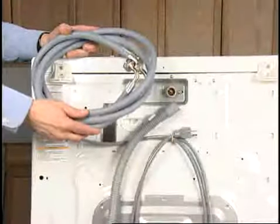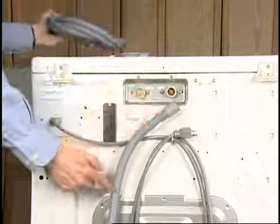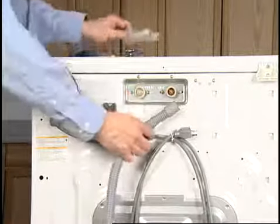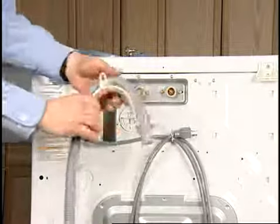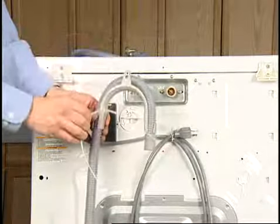The fill hoses are shipped inside the tub and the drain hose is already attached to the machine. Installation of the hoses is the same as other washers. The drain hose retainer is installed on the end of the drain hose and the hose hooked into the drain. The hose is secured with the nylon strap supplied.